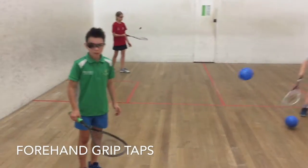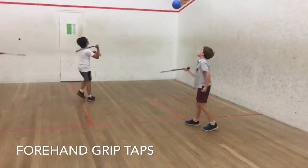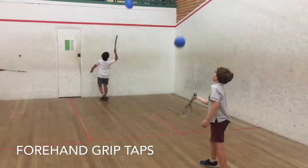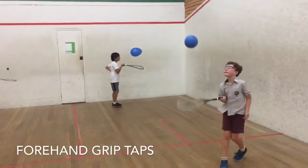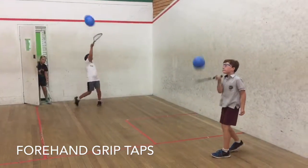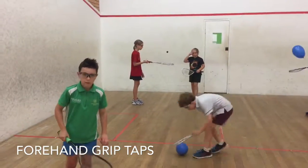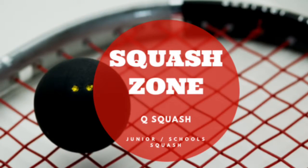Pupils with their rackets using the forehand grip to tap and control the ball. The forehand grip is with the thumb facing up. Depending on the level of the pupil, they can start with the balloon, then progress to a bigger ball, and then onto a squash ball. The forehand grip is very important.